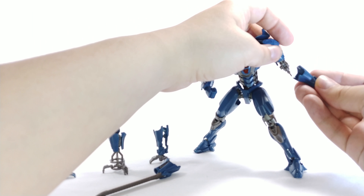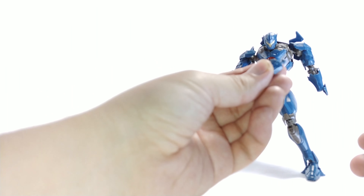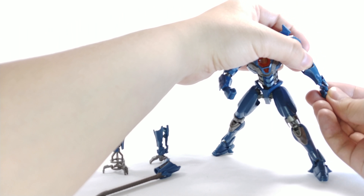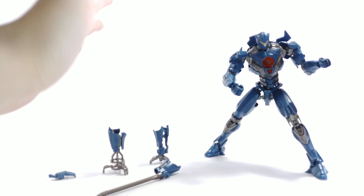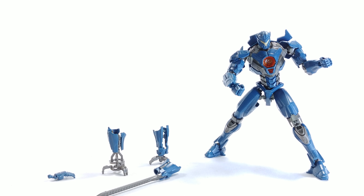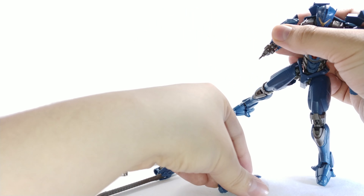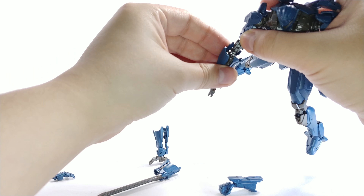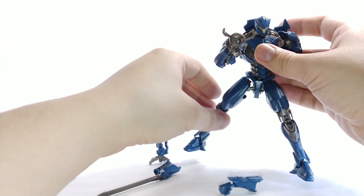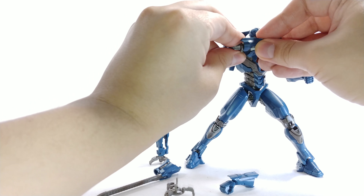Take the fist off because we don't need it. You can see the sword — it looks nice, nothing to complain there. Put this piece back onto his hand, pop his fist back in, and there you have him in regular mode. You can do that with all the other hands, just force it a little, then attach via the little peg system — works really easily and looks good.